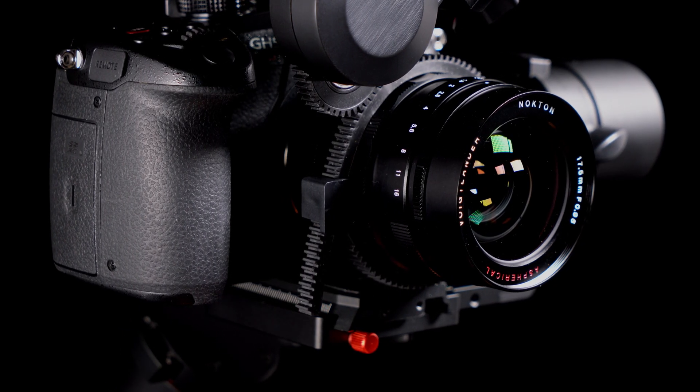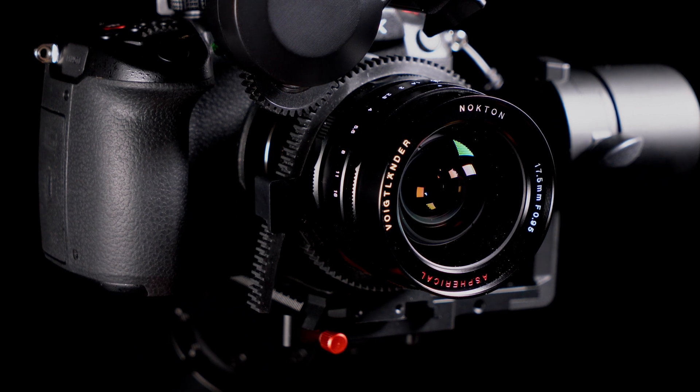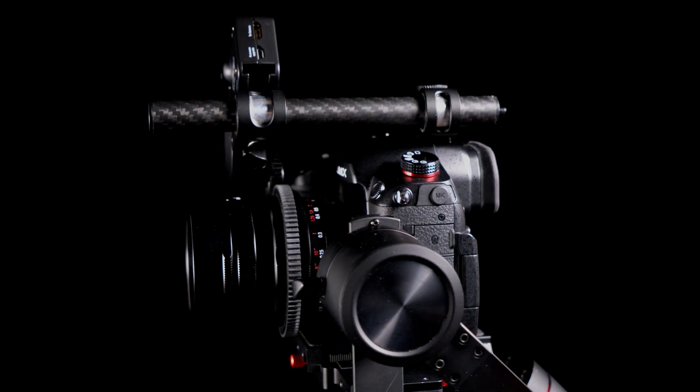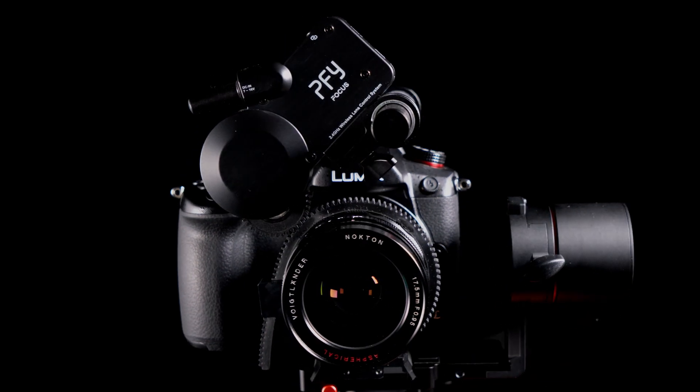Mount the universal gear ring to your lens and place the gear lock at 9 o'clock. You have two options to mount the focus motor to your Maverick: mount it below the camera by using the 50mm rod and mount it to the L-arm, or use the hot shoe to mount it above your camera. Slide in the focus motor into the rod, align it to the gear ring, and ensure that it is securely fixed.